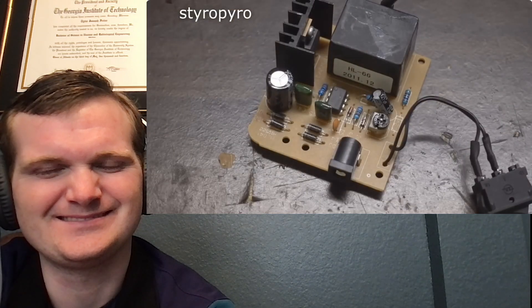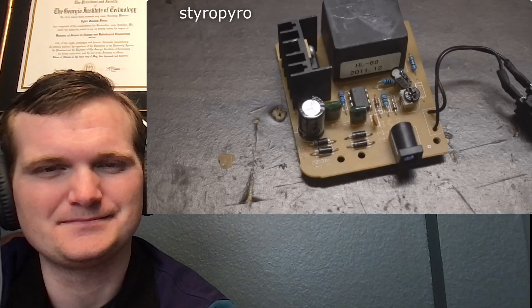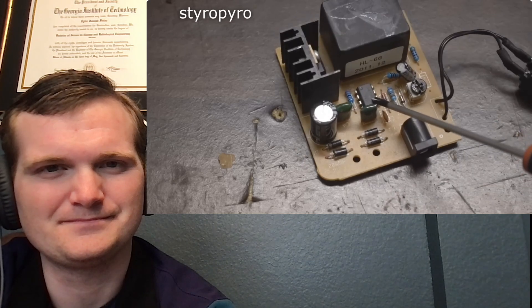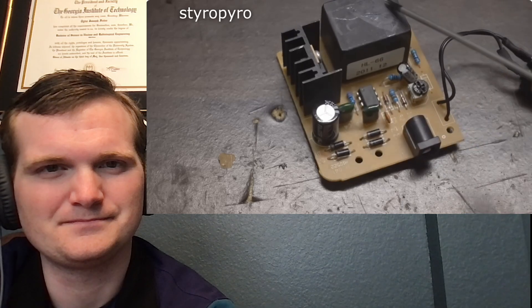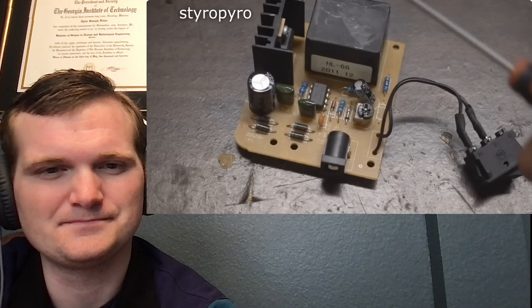Now StyroPyro is bored. That plasma globe — he's not impressed with this driver. He feels like Nikola Tesla, who actually invented the plasma globe, would be rolling in his grave if he saw this driver. Tesla was doing this stuff over a hundred years ago and it was way better than this puny little thing. If you go on Google and look up how to make a high voltage circuit, this is literally going to be one of the first results — it's like child's play in the realm of high voltage electronics. This thing works by using a 555 timer to generate a square wave signal to a power transistor.